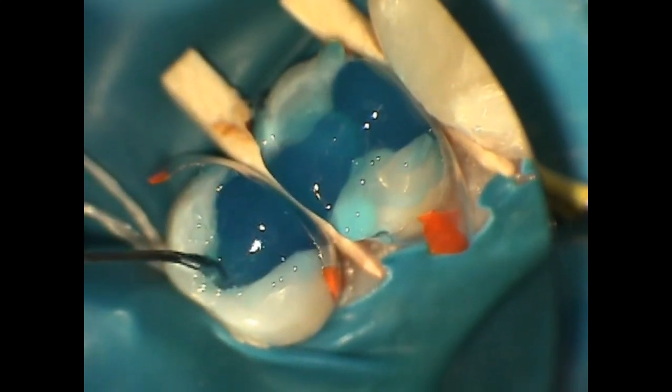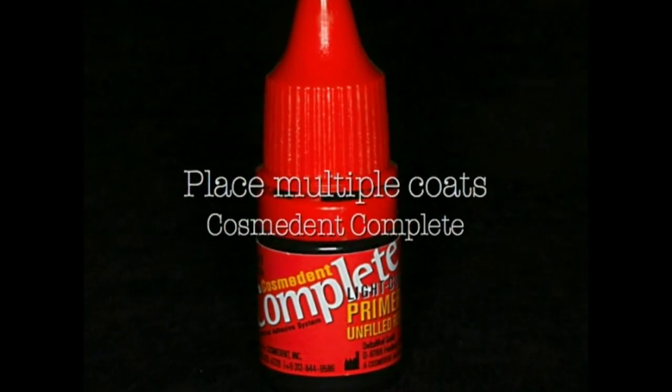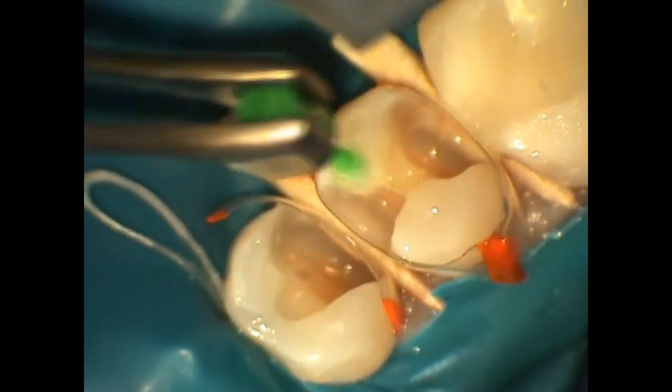The key to developing ideal class two composites is to first transition your class twos into class one composites.